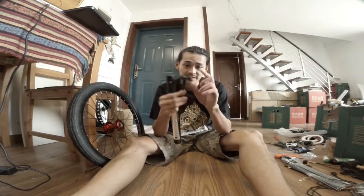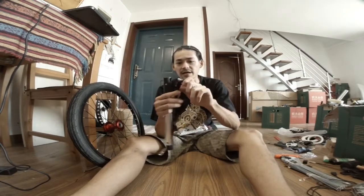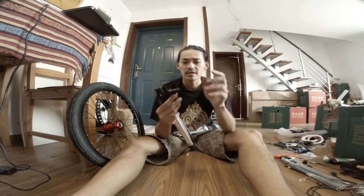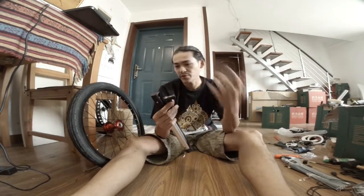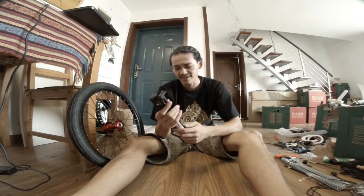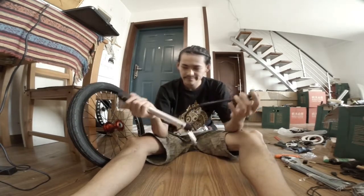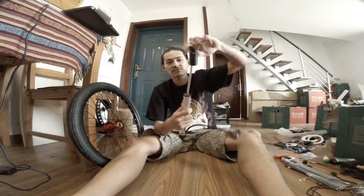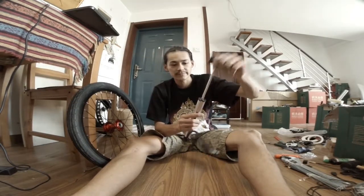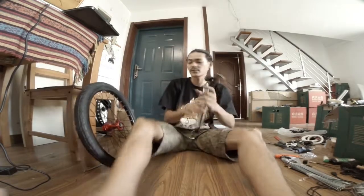The valve — you can change it, switch it by screwing this down and switching the core. Switch to Presta. Now this is a Schrader. You pull it out, turn it, and it becomes the bar. And the volume I said again is pretty good.